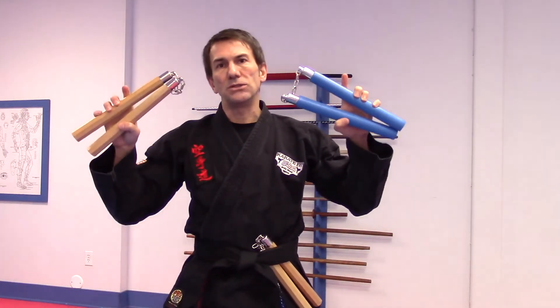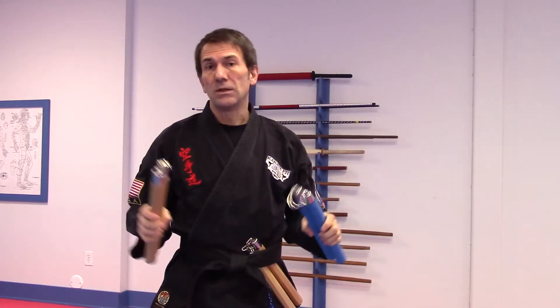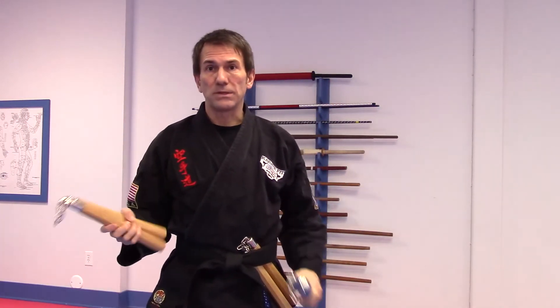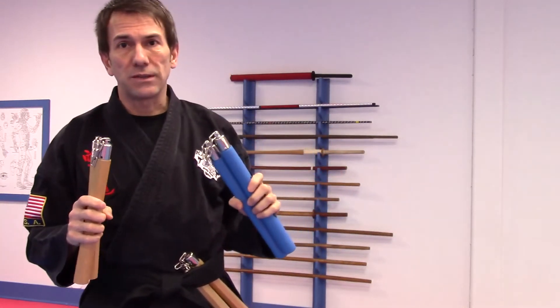Greetings all. Sensei Swingle from KarateFitUSA talking about nunchaku, nunchucks — our weapon of the month again. We rotate through our four basic weapons one month each, and we're back to nunchucks. Quick intro for those of you who haven't really done them before.